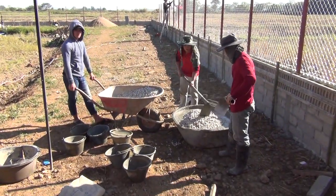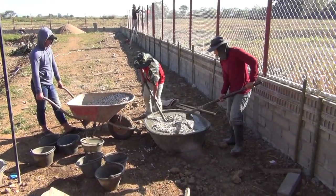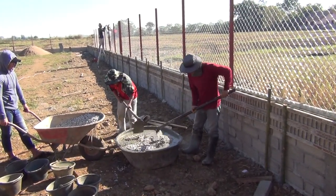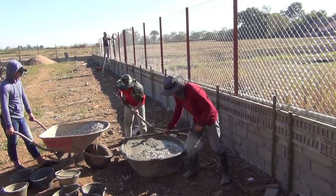They're welding over there to finish this section of chain link. They're mixing some concrete to put in this form to cover the reinforcement rods and the chain link fence.